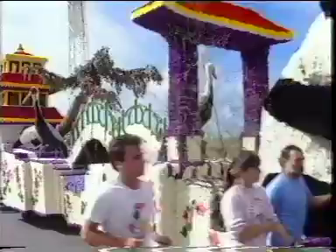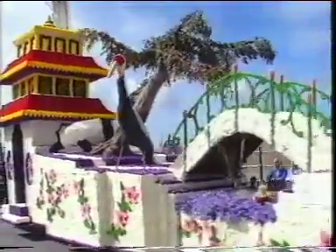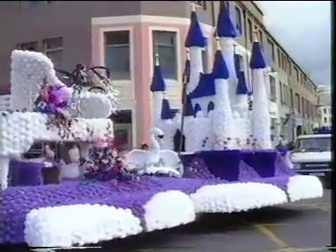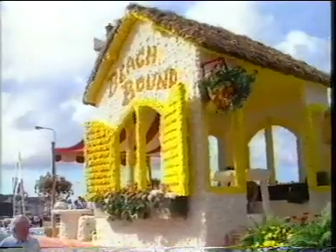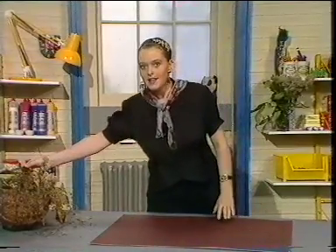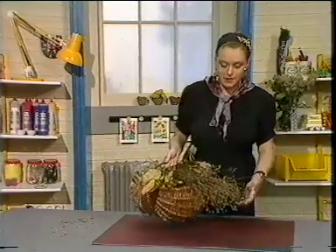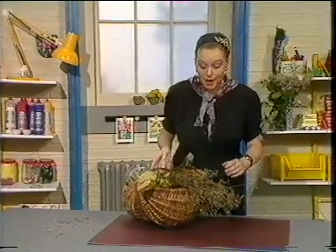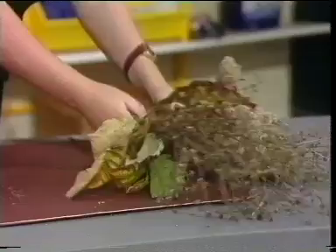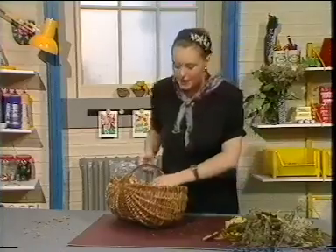Weeks and weeks of effort goes into it. All the flowers are used in the colours that the people want to make the images. Here we have, dragging along, this lovely castle - grand with flowers and white and purples and splendid yellows and all sorts of things. This morning, as I was coming to the studio, I thought it'd be really nice to collect some bits and pieces.